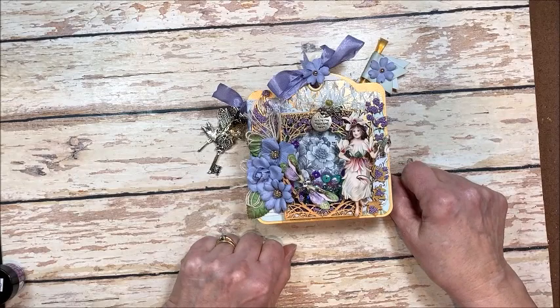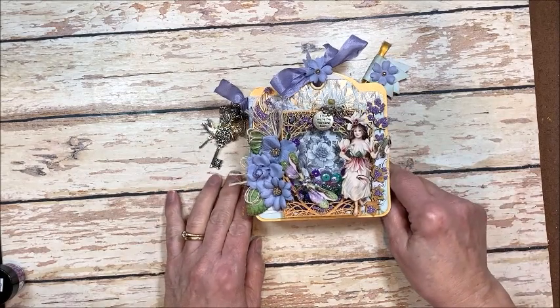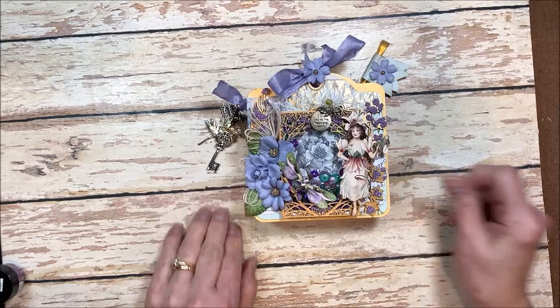Thanks so much for joining me. Kathy Clement, Kathy by Design. Make and Take Tuesday. Go get your craft on. Bye!